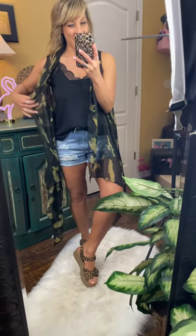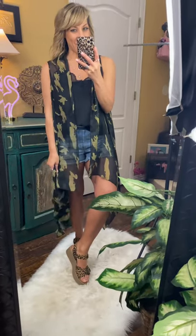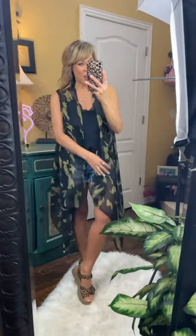I'll check out the sleeveless camo kimono — that's a mouthful. It's longer in the front and a little bit shorter, still good coverage in the back. I love the flow on this.